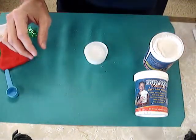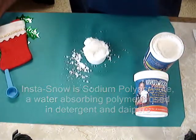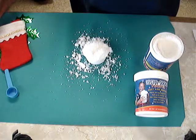InstaSnow is made from sodium polyacrylate, a water-absorbing polymer used in detergents and also in baby diapers.